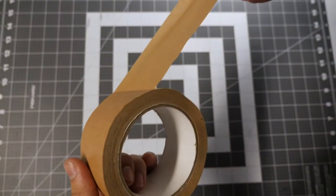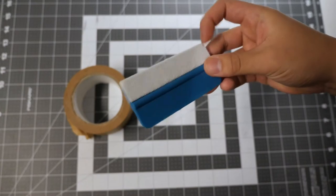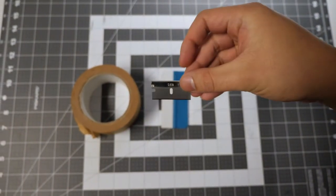The tools you will need is some masking or painters tape, a vinyl applicator squeegee, and a razor blade if you want to make an edge cut.